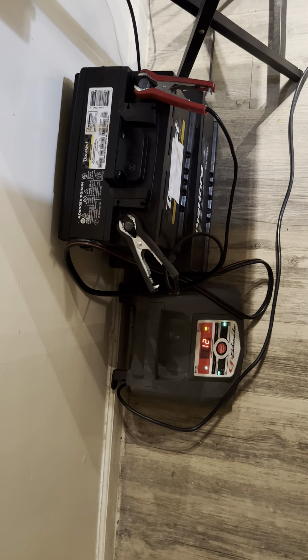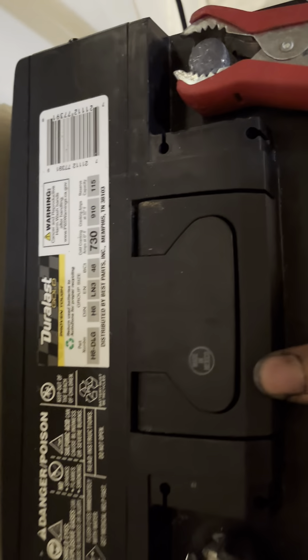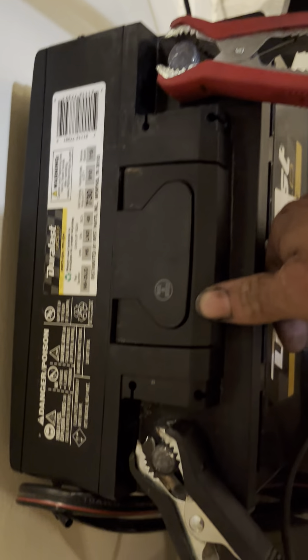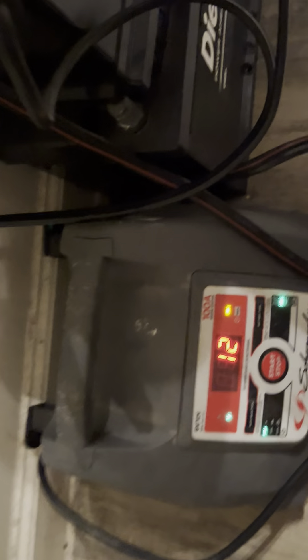Nice little setup going on here at night, charging my batteries. I got this old battery I just removed from a 2009 Chevy Traverse, and I'm trying to start it — so this is what's up.